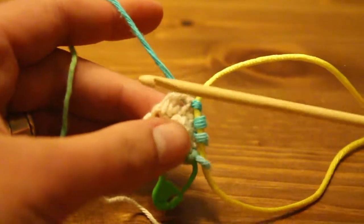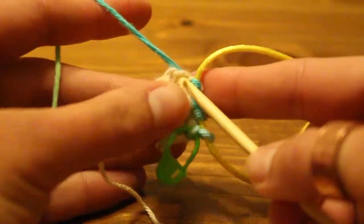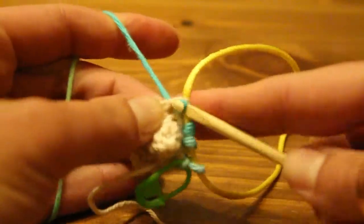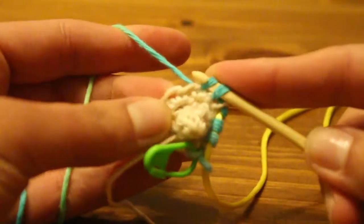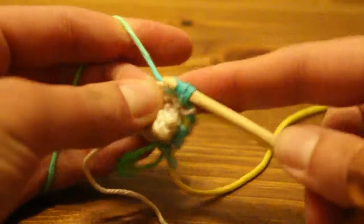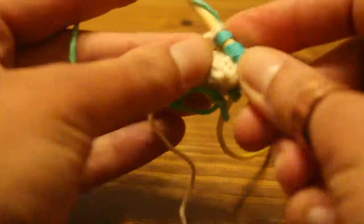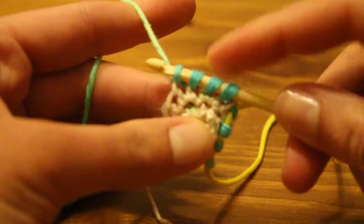To pick up the next four stitches, you put it through your next crocheted stitch — yarn over, pull through — another one, yarn over, pull through — third one, yarn over, pull through. So now we have four stitches. And you push those onto the cord as well.